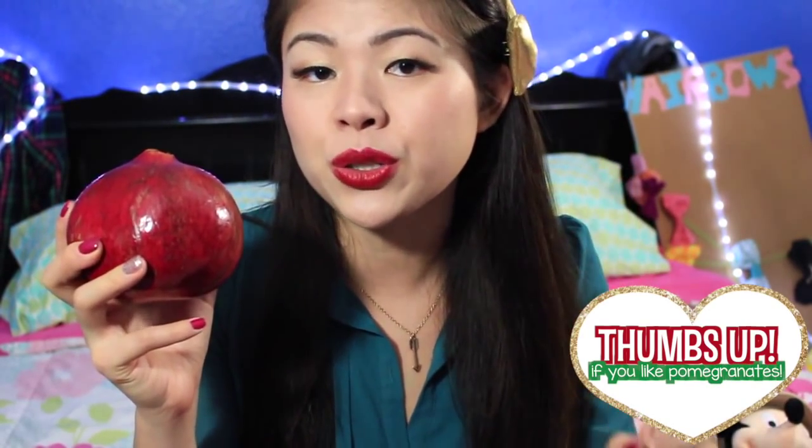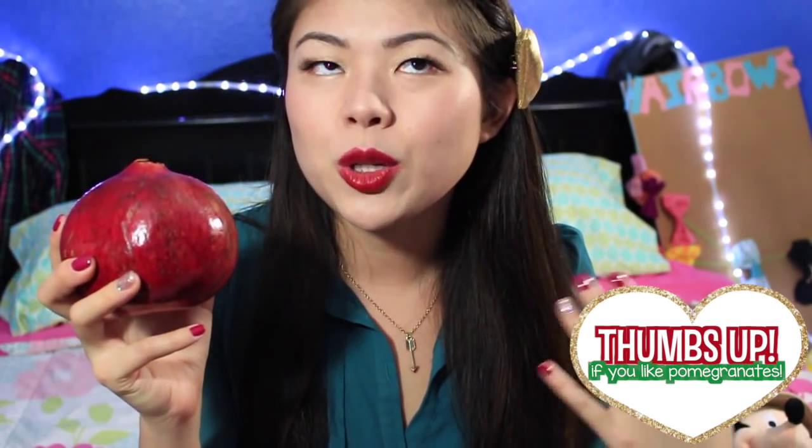Hey loves, it's Olivia and welcome to another All of December video. I hope you guys are enjoying it so far. Today we're gonna be deseeding pomegranates, and it's not what you think — this doesn't require any water. This is the best trick you will ever learn about how to deseed a pomegranate. If you already know it, you're probably like 'oh duh,' but if you don't, you are gonna be amazed.